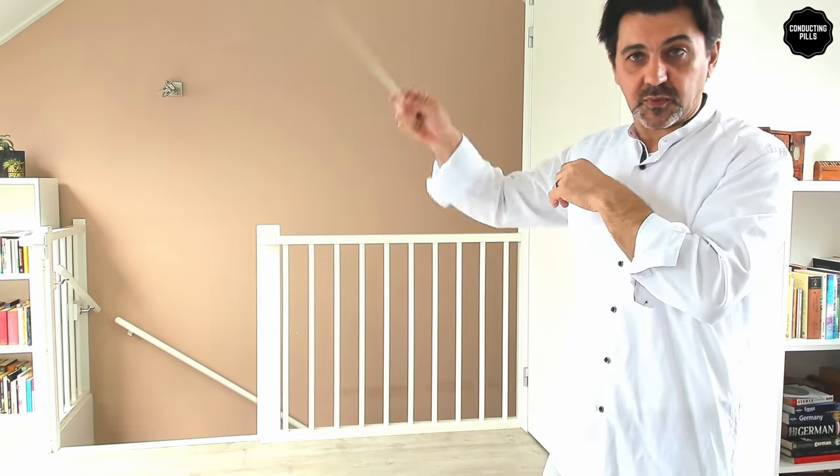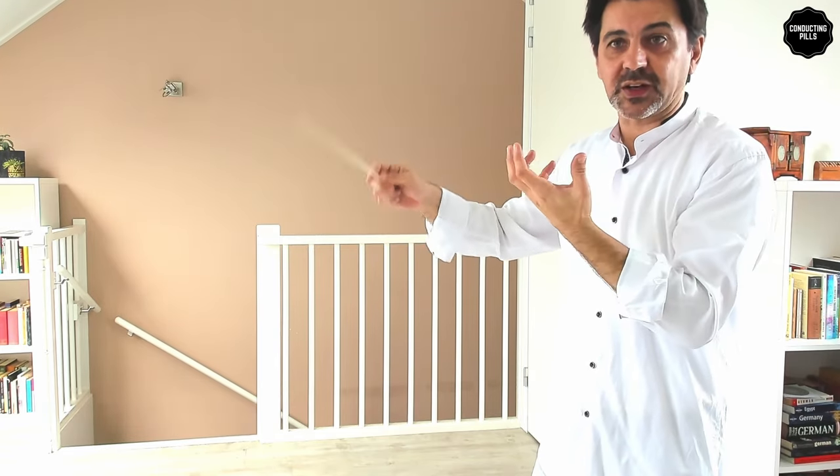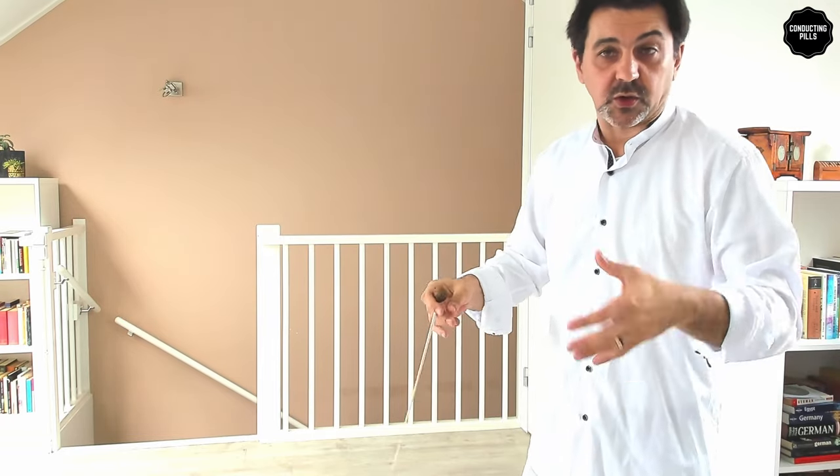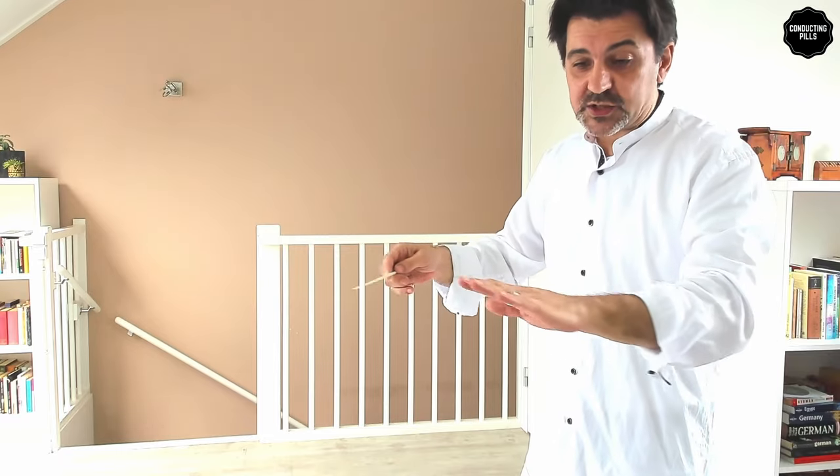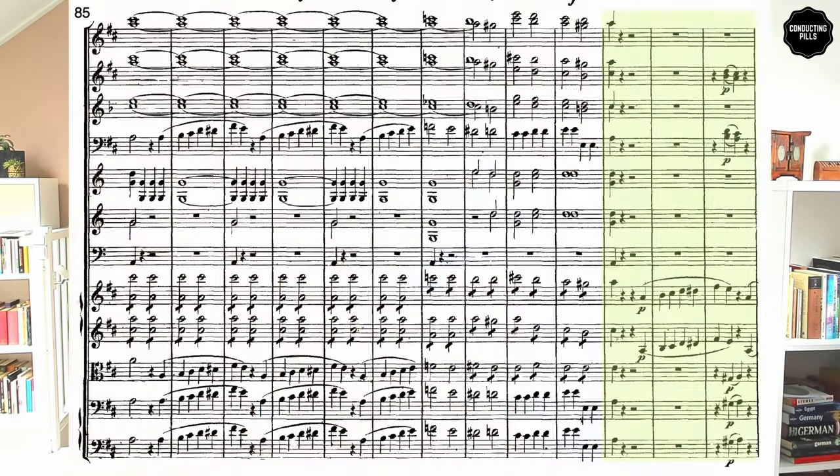There's no reason to be very big — you can still be small even if it's a forte. The dynamic is already there; the orchestra is already playing forte, they're not going to suddenly play softer. What that does is put you already in position for bar 95 when you get there.